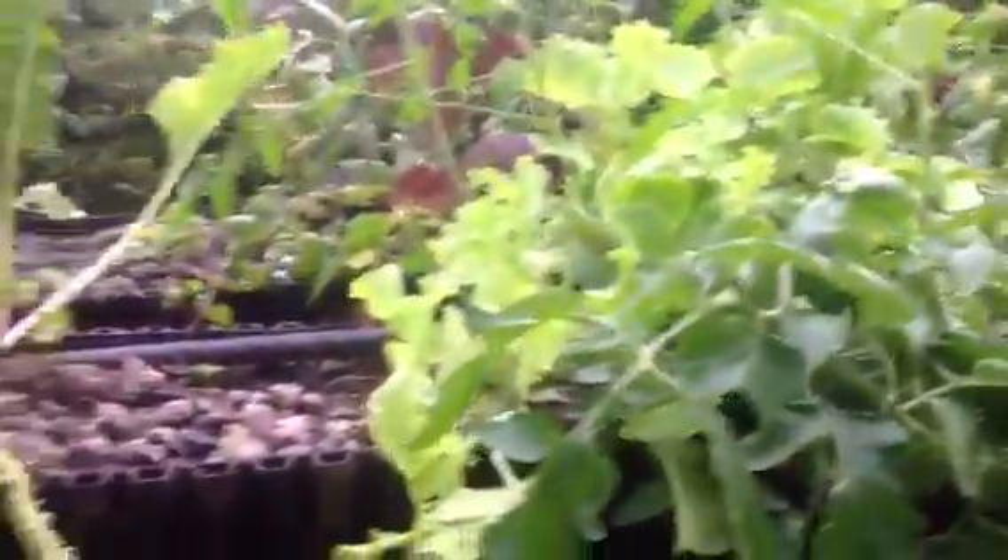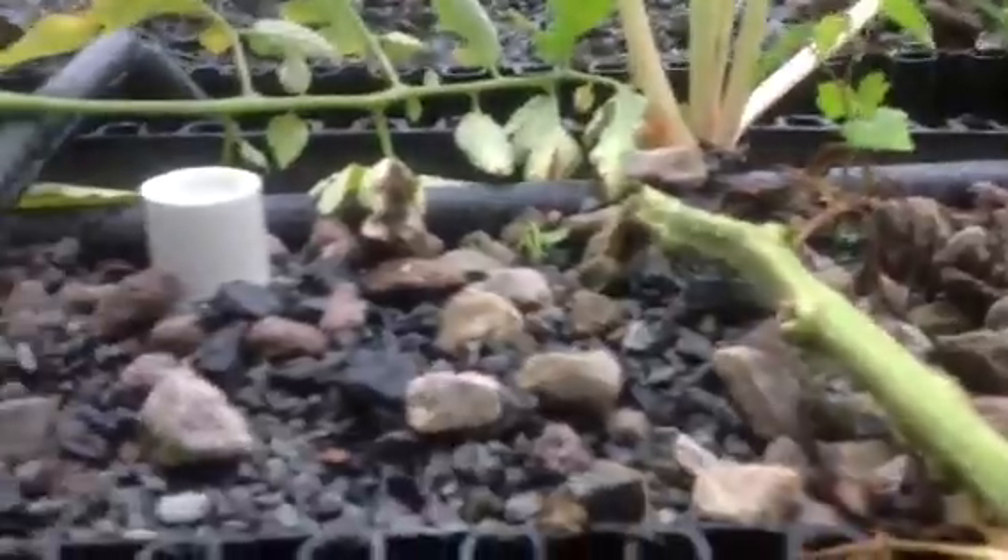I pulled out a lot of lettuce, and pulling out the lettuce kind of strained some of the plants. I had to trim this one back because I disrupted the root system. It's getting misty out here.